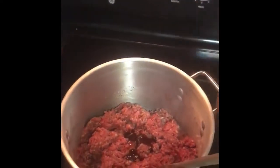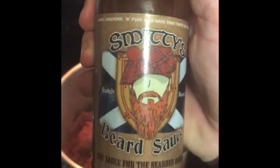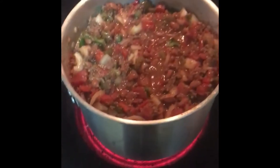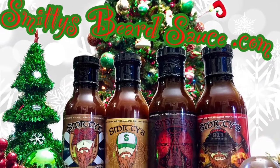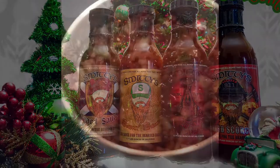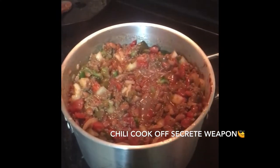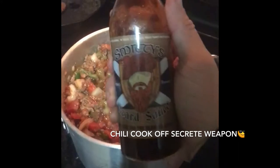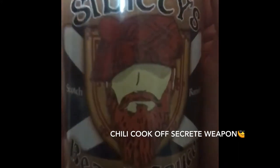It's always better to marinate with Smitty Pea sauce. Is that Christmas tree chili? You know what I mean? Like I said, I got that secret weapon — Smitty's beard sauce. Scotch bonnet, get herettin'!